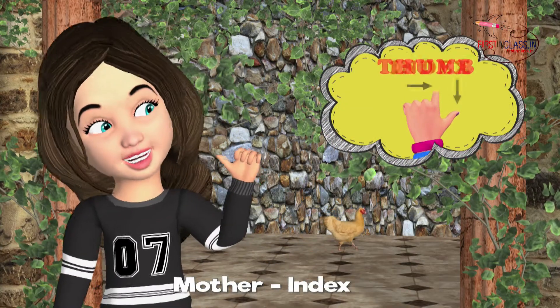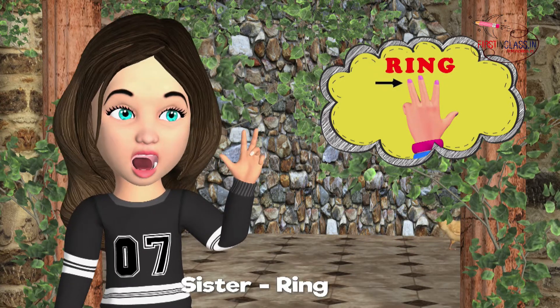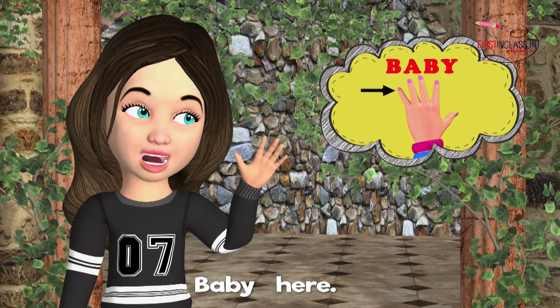Mother, thumb. Mother, index. Brother, middle. Sister, ring. Baby, here.